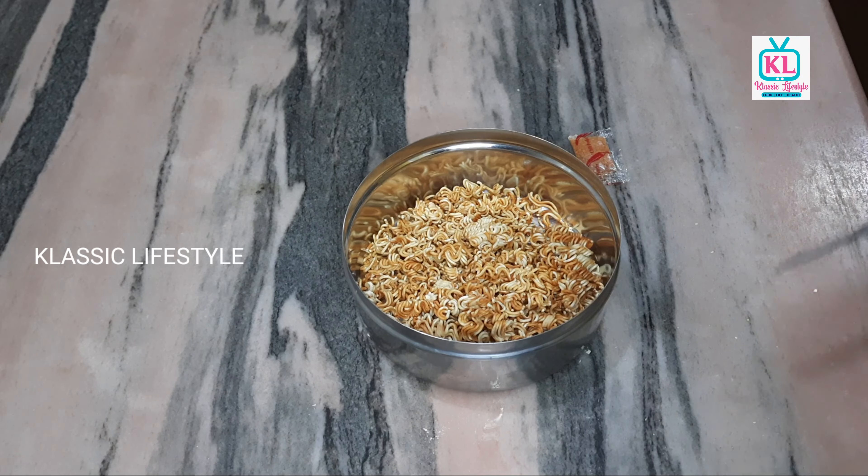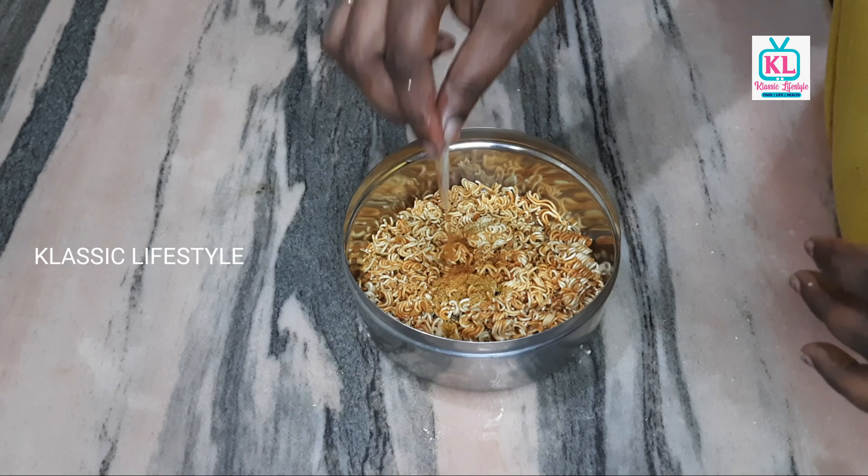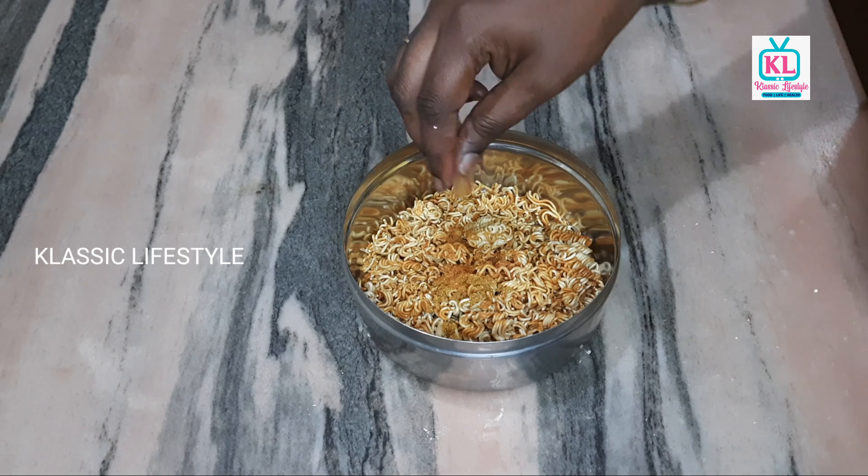We will add onion oil. We are using tongs to handle it, and it tastes good. So we will mix all the seasoning in it.